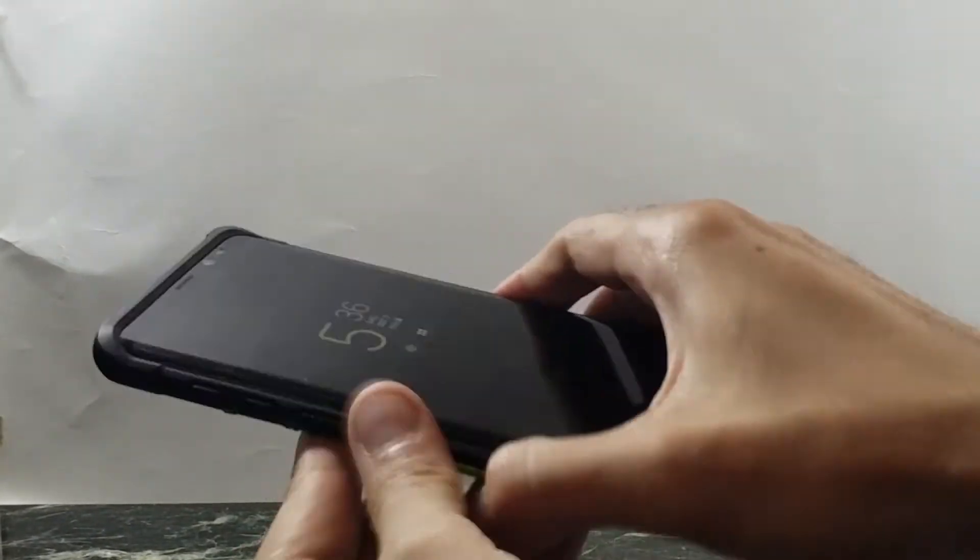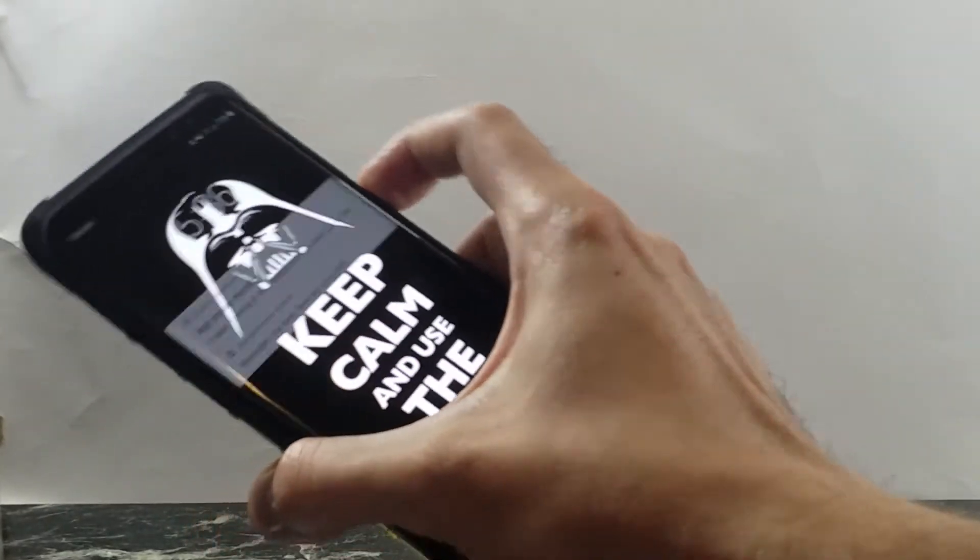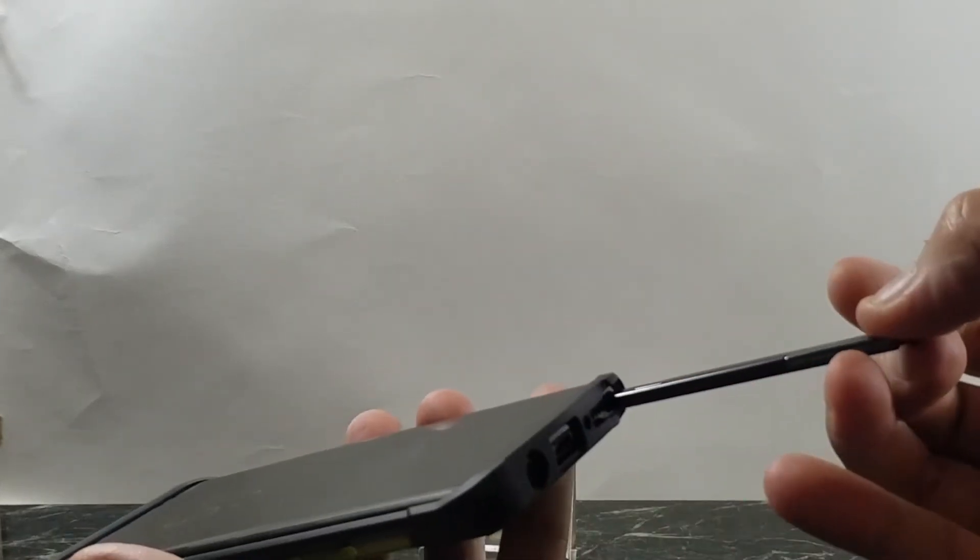Very easy to install. Buttons are nice and clicky, no problems pressing the buttons. The cutouts are perfect on this case. Let's check the S Pen — no problems at all. Headphone jack really nice.